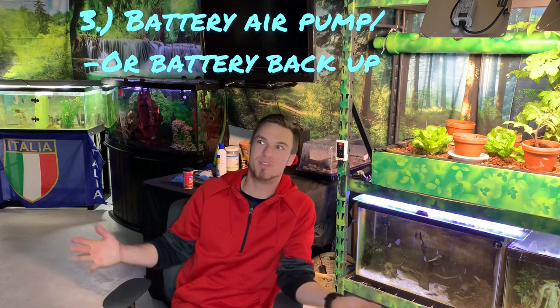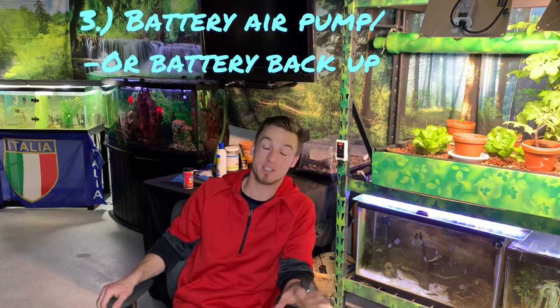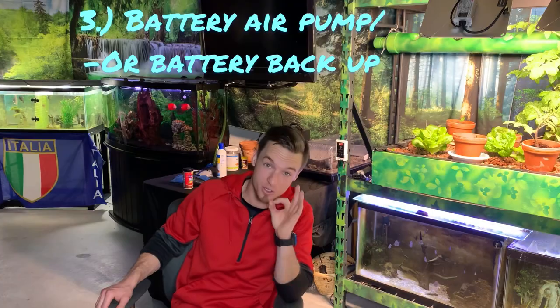Get a battery air pump — they're like $15 at fishing stores, and in a situation like this it can absolutely save your tank. If you don't have a battery bubbler, you can get a battery backup. I got one that's 330 watts on Amazon for like $200-$250, and that will power my bubbler for days. There are also different ways to recharge it — I have solar panels that plug into it as well. You can get a battery to keep a smaller air pump going for a long time, so definitely have either a battery backup or a battery-powered bubbler.